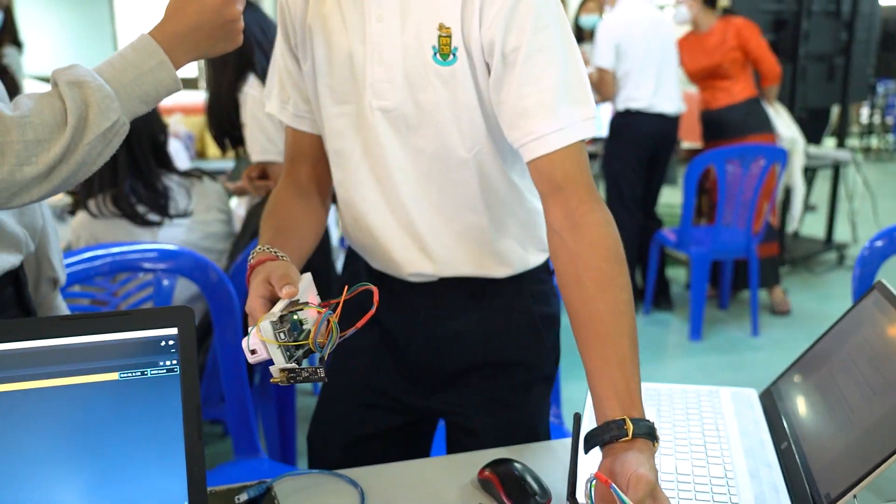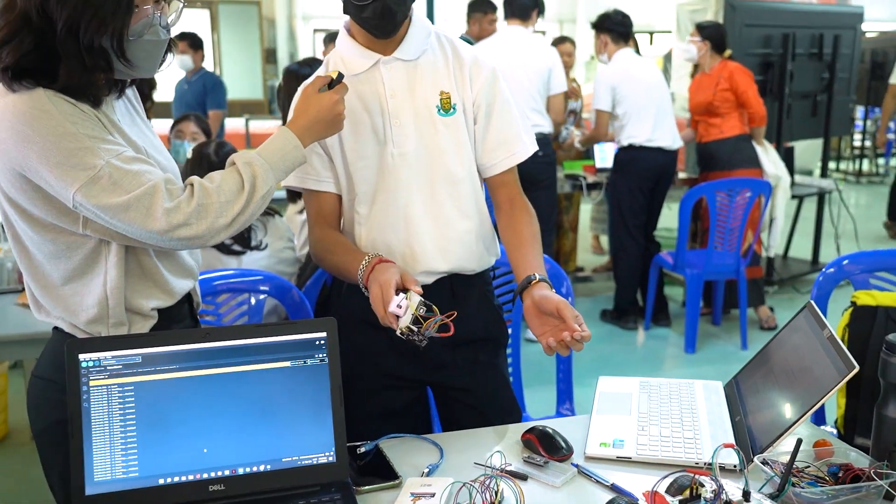We had problems connecting it, and it was very hard. But right now, it moves.